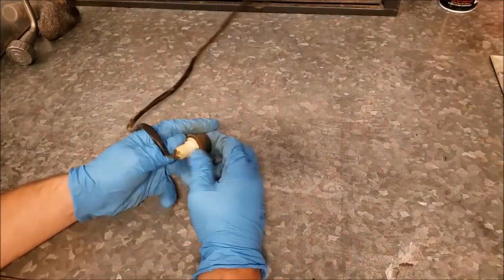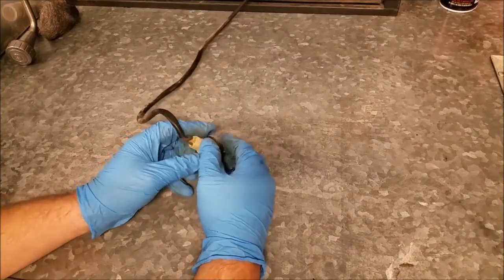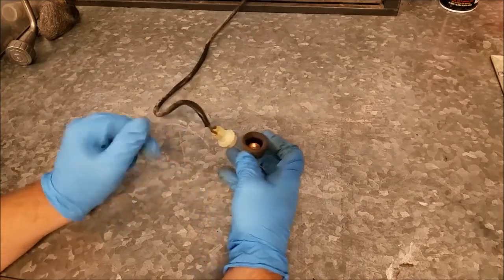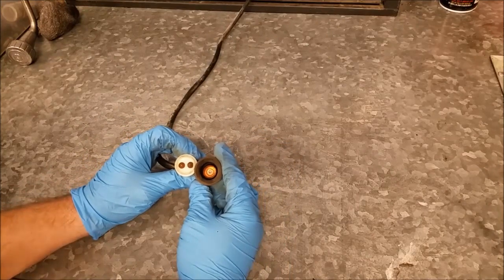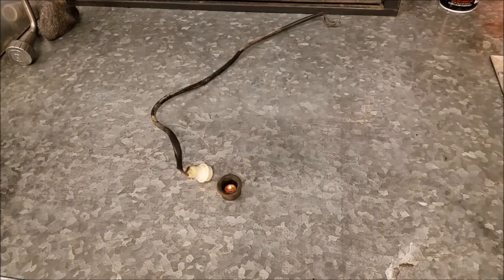I already pried this one apart, but all you would do to get the rubber boot off the plastic body is just pry and work your way around and back. Then you can take it apart and see it's just two button contacts and a little piece of copper on the inside. The only reason it's not working is because the contacts are dirty — clean the contacts, put it back together, and it's going to work fine.